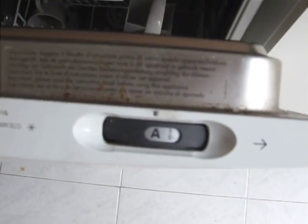A is for pots and pans, but we find that you need the pots and pans setting to actually clean the dishes.